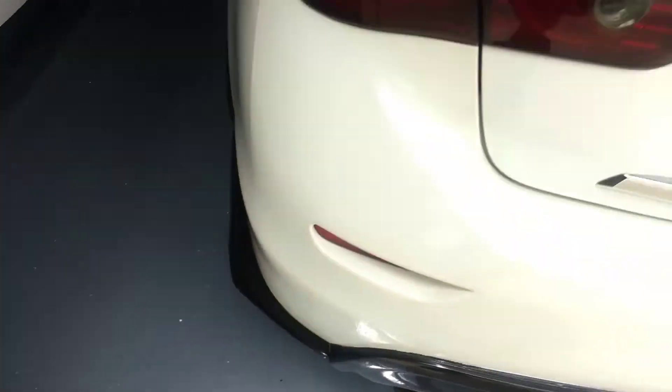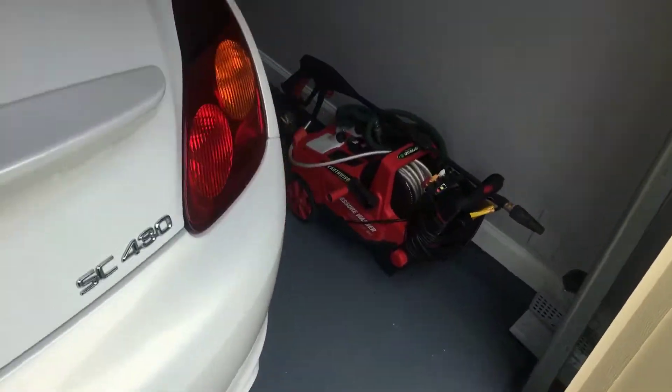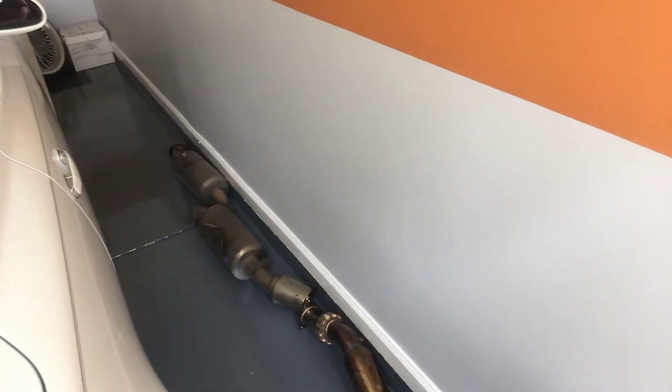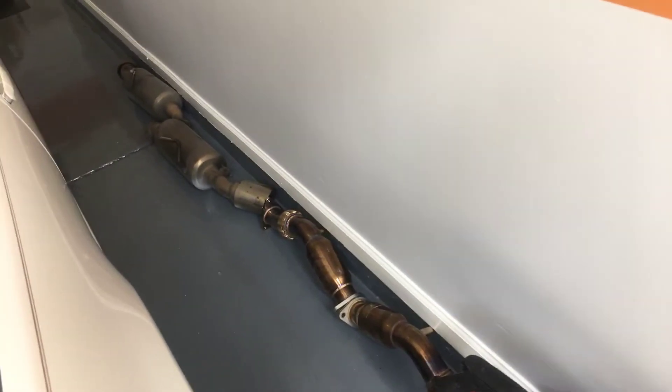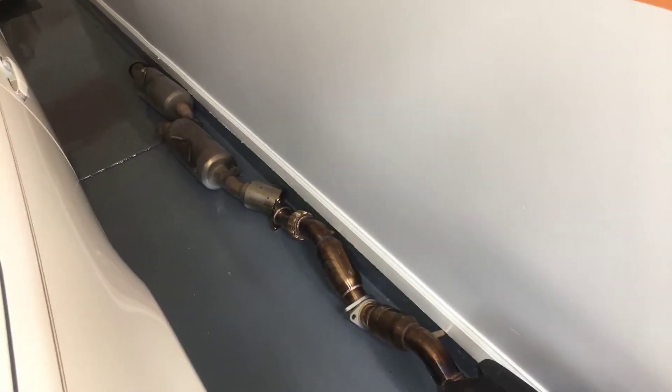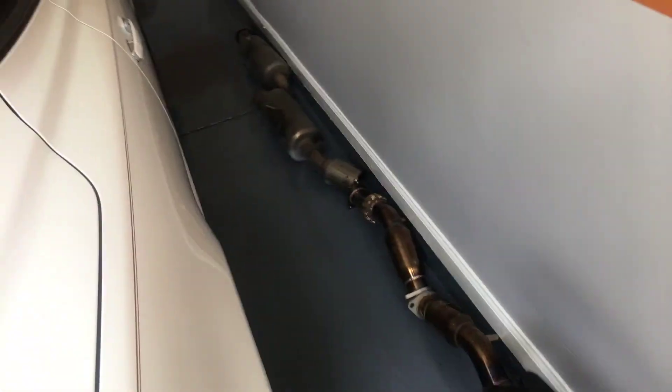I don't have a way to show it again. If anybody wants the axle backs or the cats that I took off the car, I got them in the garage. Going to give them away damn near as cheap as I can — I think they were $600 when I got them. I'll let somebody have them for $150, that covers both sets. Holler back.